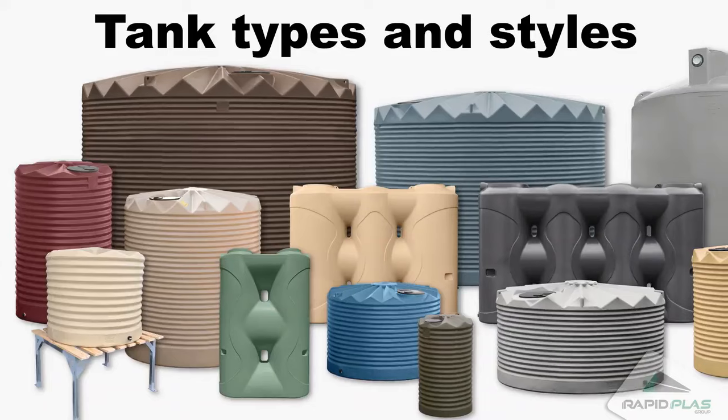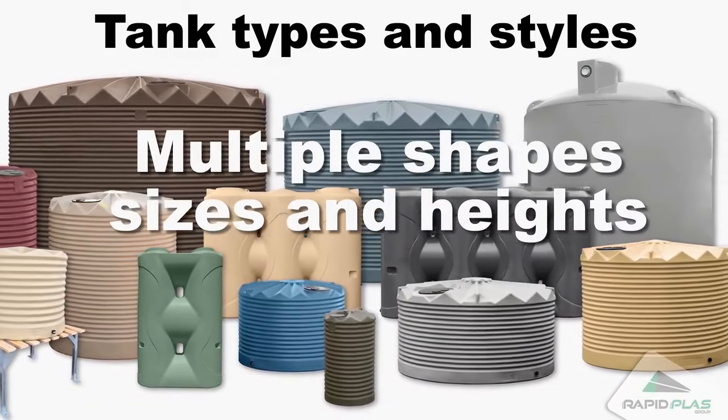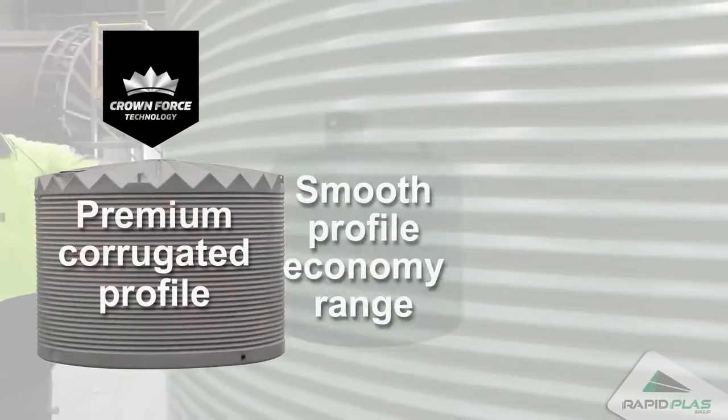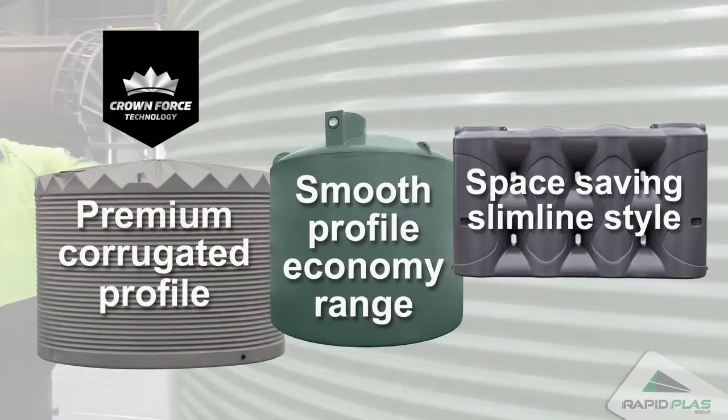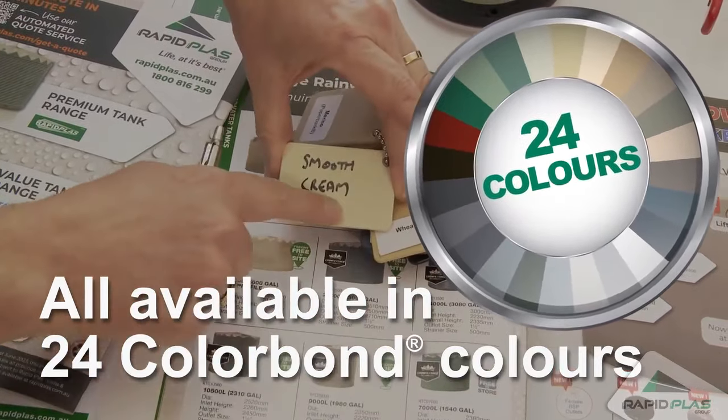When selecting a tank type or style, a range of polytanks come in multiple shapes, sizes, and heights to choose from, including the premium CrownForce corrugated profile, the smooth profile sturdy economy range, or the space-saving slimline style. They're all available in 24 Colorbond colours to match your shed, garage, or fence.